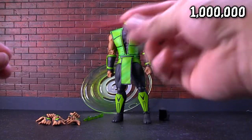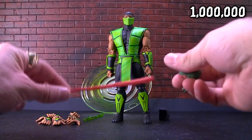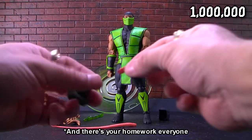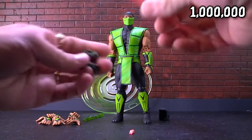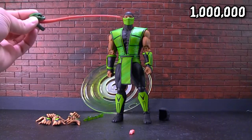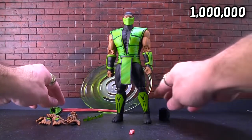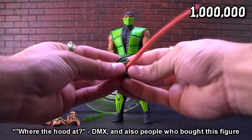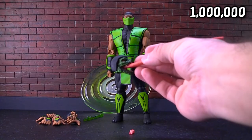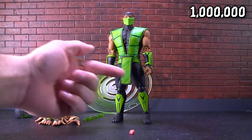The reptilian head is designed really nicely — it even has a working mandible so you can open up his mouth. You can take the little tongue out and put the longer tongue in, which is for his fatality where he grabs someone's head and eats it. The tongue comes out, looks gross when you throw it on the floor, then the big tongue goes in and you can do a little head grab. He also comes with a hood so even with this head on, he can still be hooded.